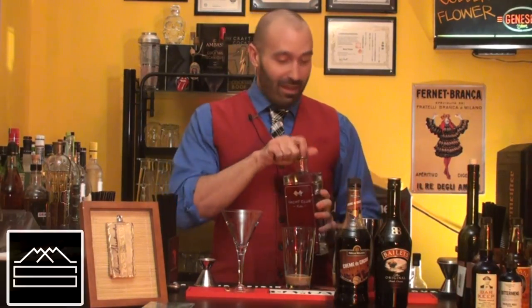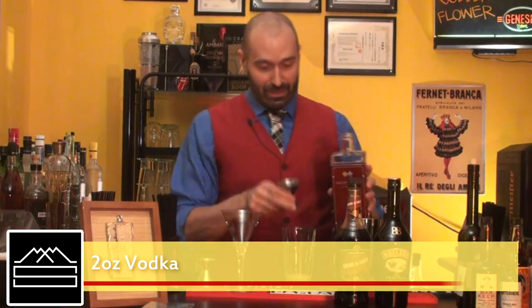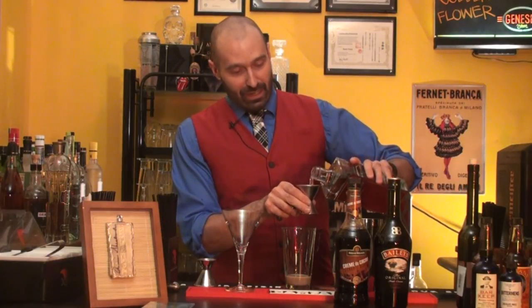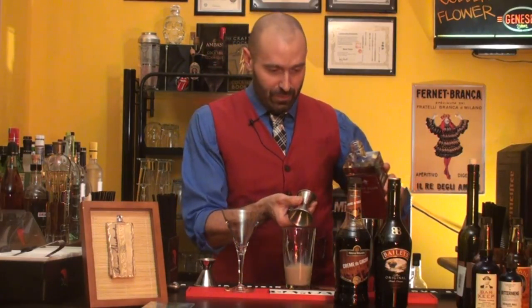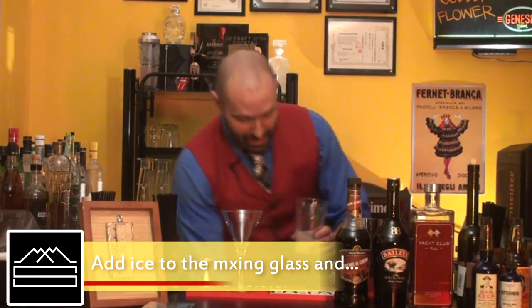Two ounces of vodka — we're gonna use Yacht Club Vodka, it's a French vodka, but feel free to use whatever you like. We've got two ounces here. Now let's ice up our glass.